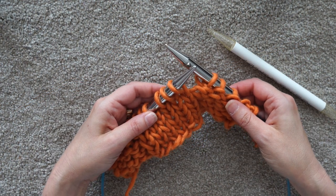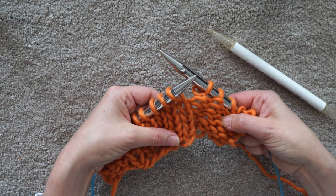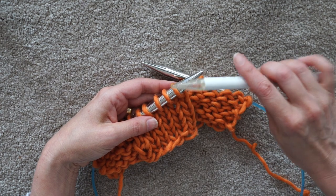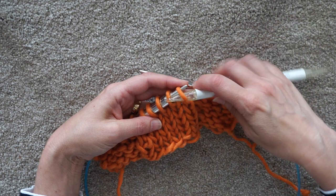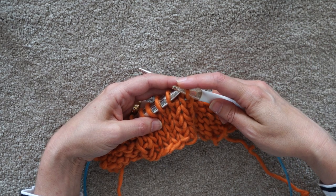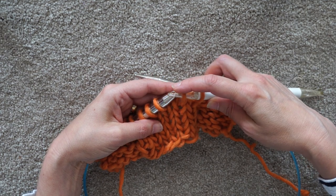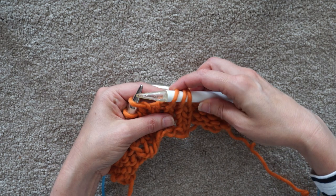Let's talk about the nuts and bolts of how to actually work a cable. I'm at the point in my pattern where the instruction says to slip stitches to a cable needle. Here's my cable needle - it's just a DPN, works brilliantly. When you're slipping the stitches you're moving them purlwise, putting the tip in as if to purl and sliding them over. This makes sure they don't twist.